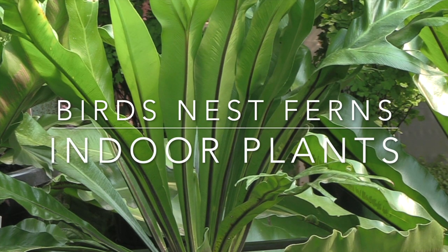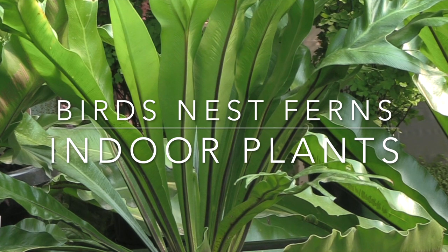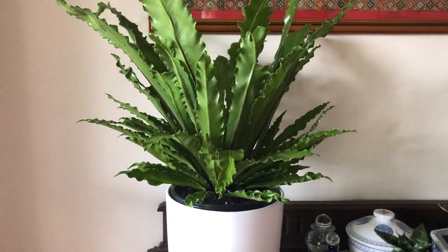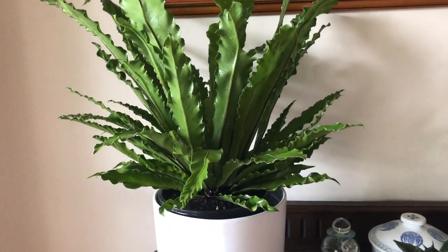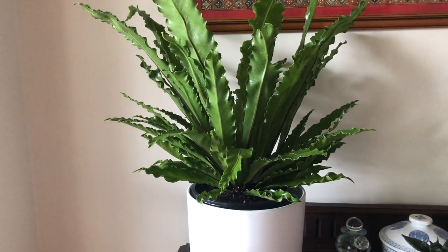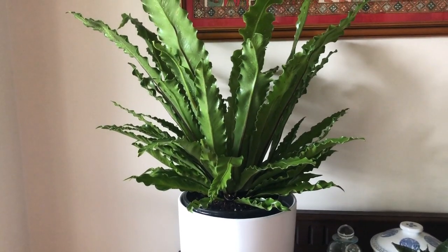This is another video in our series on indoor plants. If you'd like to keep up to date with these videos, subscribe to the YouTube channel now and ring the bell so you're notified as soon as we release our next video. If you'd like to create a lush tropical look indoors or perhaps on a patio, then ferns are the way to go, and the bird's nest fern is one of the easiest to grow and also one with really outstanding foliage. So let's take a look at the bird's nest fern grown as an indoor plant.